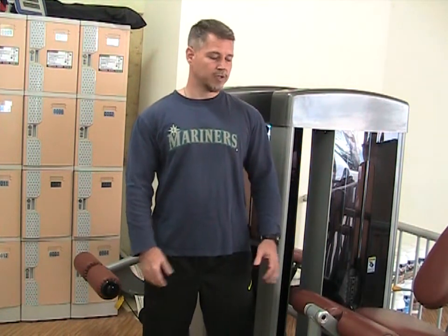Hi, Dave Chester from Formosa Fitness. Today I want to talk to you a little bit about why machine training can play a role in functional fitness training.